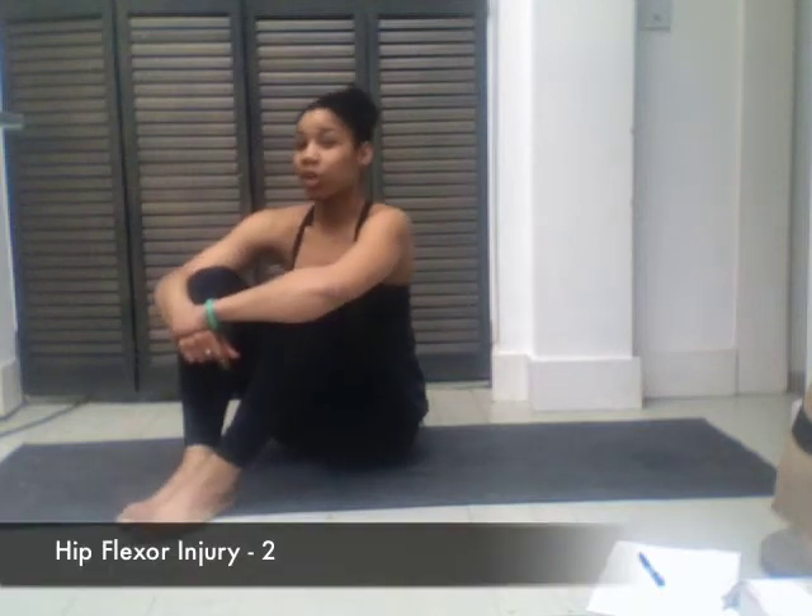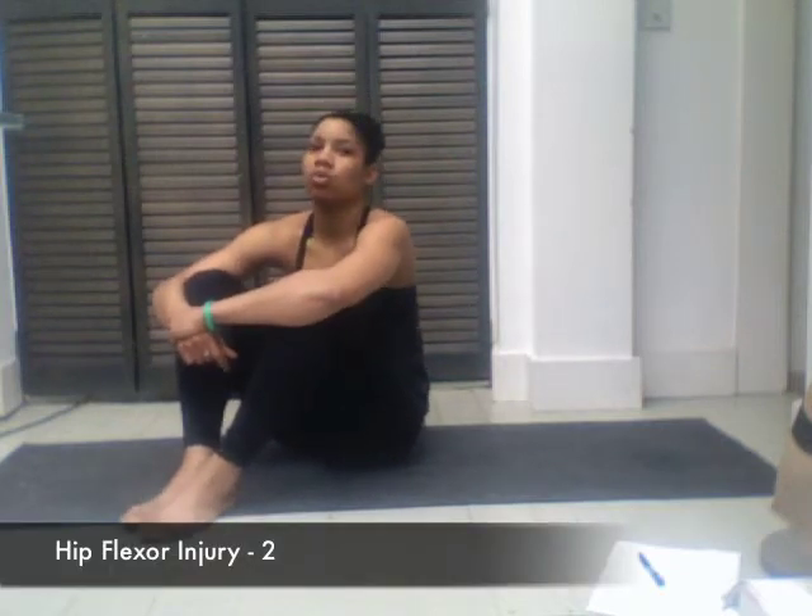Hey! I am Lucy Noelle. So we're gonna go ahead and talk about some more hip openings — for example, injured hip flexors, or in general maybe you just have some tension going on that you need to work with.